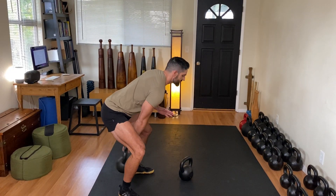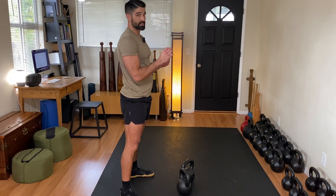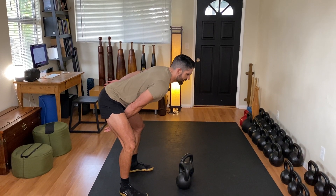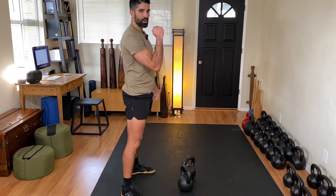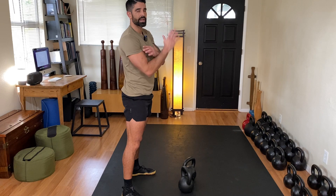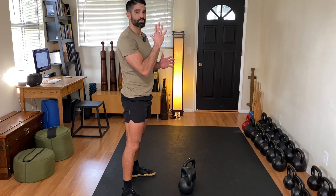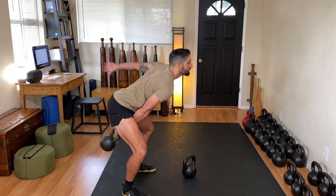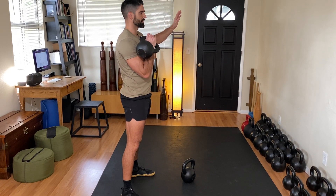What I want you to instead think about: as you waterfall down into the backswing, if I'm properly doing that pull and then push with my elbow, I should just be able to meet the kettlebell as it rotates around my hand. I want you to think of spearing your hand through the kettlebell. I just met it — didn't bang my wrist at all.